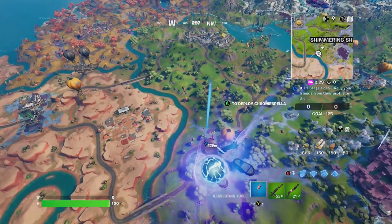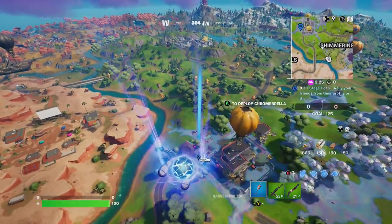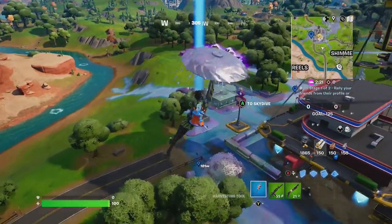Hey friends, thanks for joining us here today. Today Goblin Griffith is going to show you how to tune the TV for the second time while wearing the Bites skin.